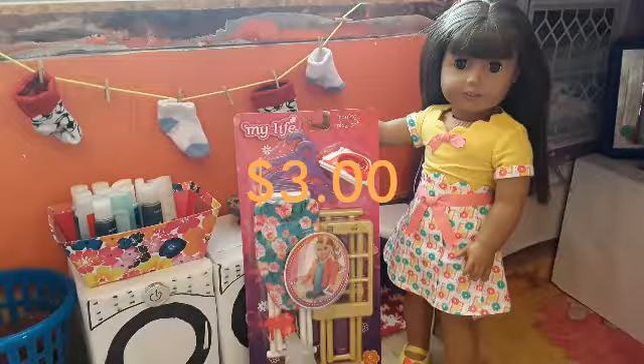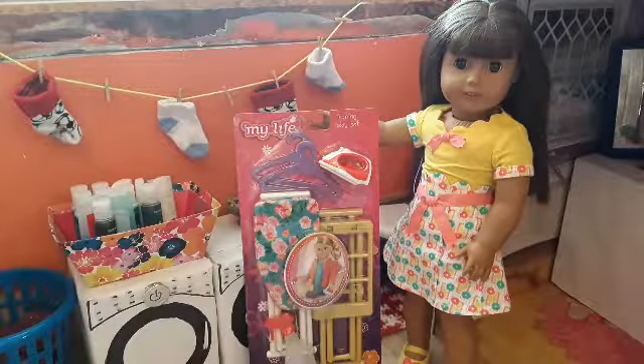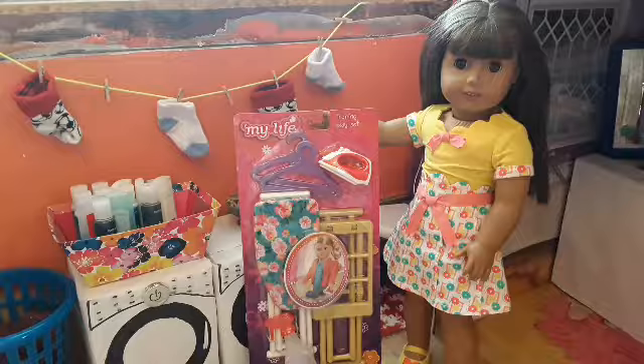I got this set for $3 on clearance. My Life As is kind of retiring all their old sets and bringing in new sets. So if you want one of the old ones, definitely go to Walmart and check what they've got. They're really cheap — about $8 new and I got this for $3. At my local Walmart, all they had were the ironing play sets and the Outdoorsy Girls mini dolls, both for $3. But there's another Walmart I haven't gone to yet, so I don't know if they have other things on sale.